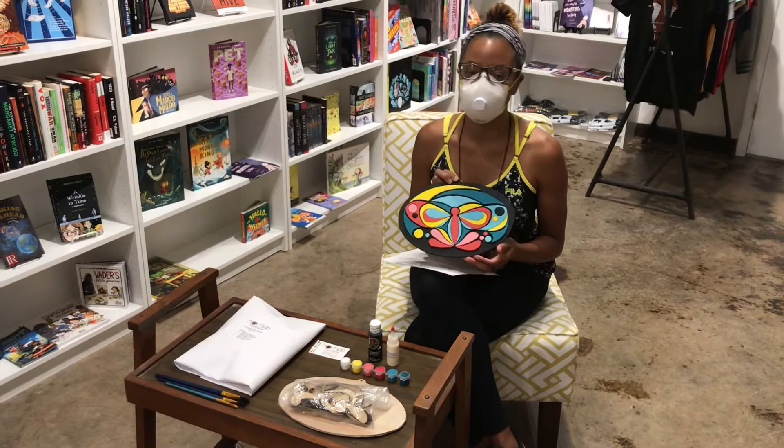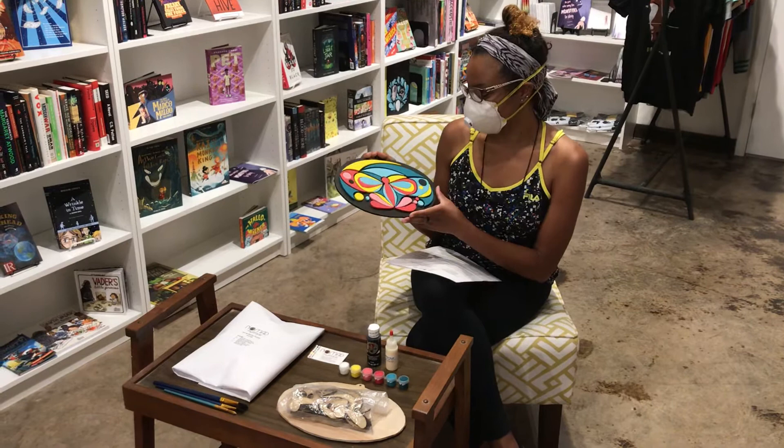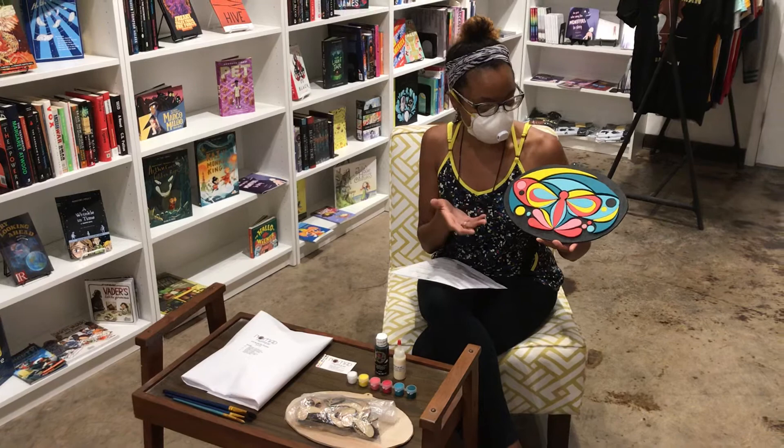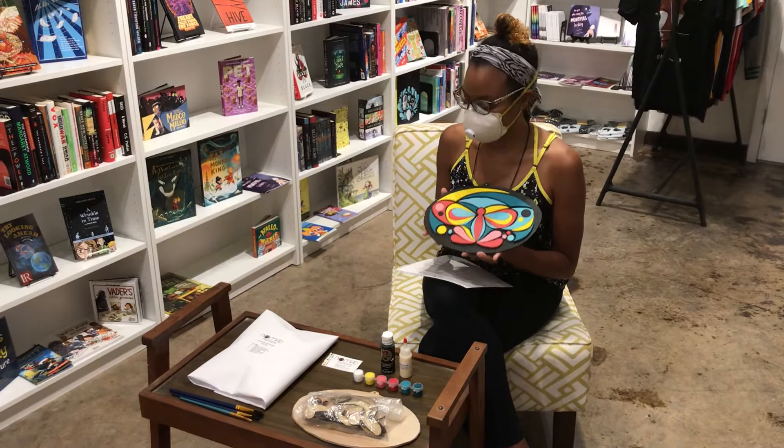Hello everyone, my name is Ebony Mandelas and I am the founder of Nomad Mystique, which is a company that I just founded here in 2020. I've just designed my first butterfly puzzle. This uses one of my original art pieces that we have created into a form that I can share and basically create a painting with you.